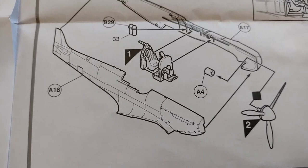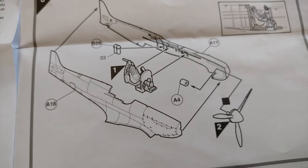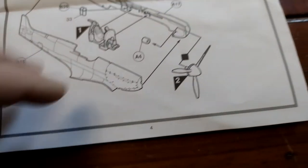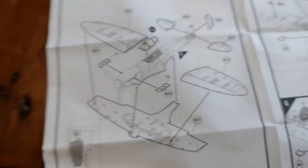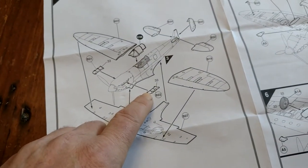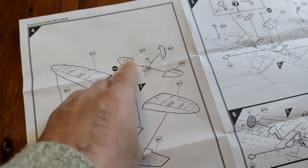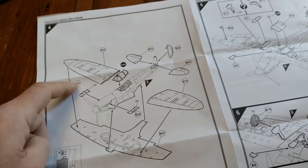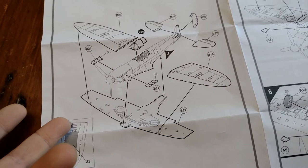You put your cockpit into the fuselage halves — the flaps are separate, which is quite good. That's how it fits together. You've got three stacks on the exhaust — so three, four, five, six, seven, eight, nine, ten pieces in total — and that is your basic aircraft done.